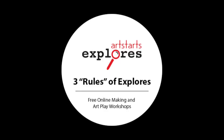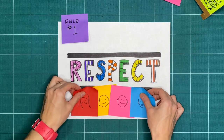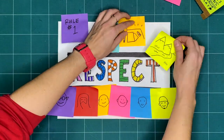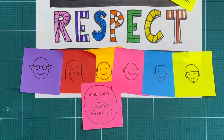Let's review our three basic rules that guide us through our exploration and play. Rule 1 is respect. We want to respect ourselves, anyone we're making with, our tools and making space, and the lands and waterways where we're making. How can you practice respect when you explore, play, and make?